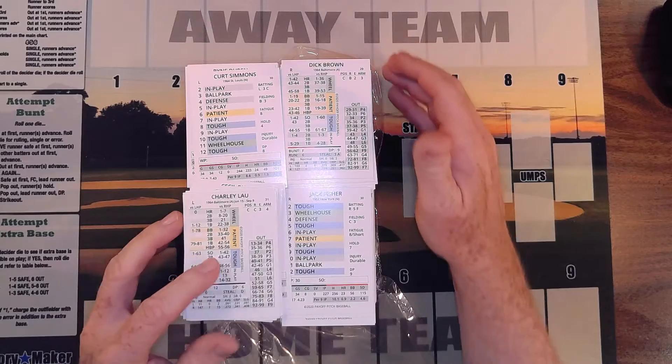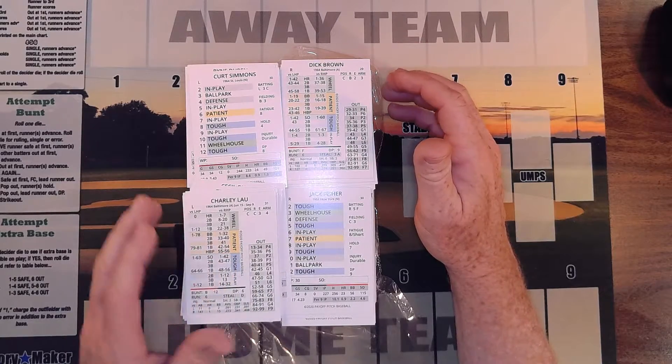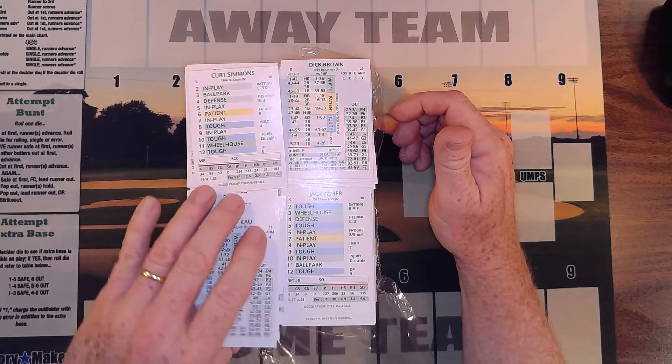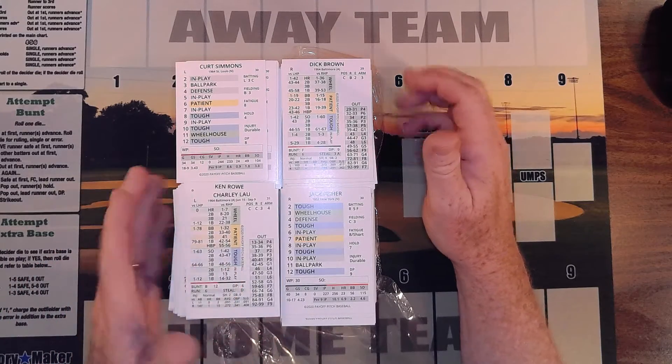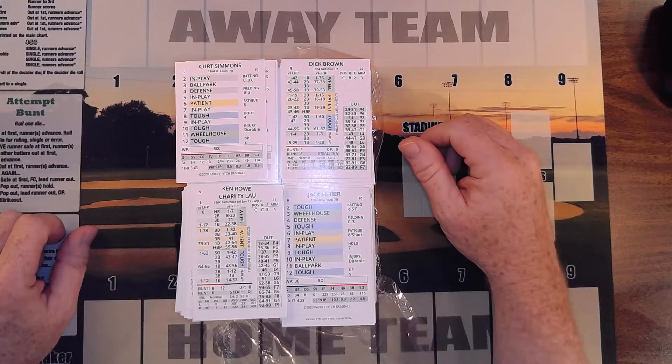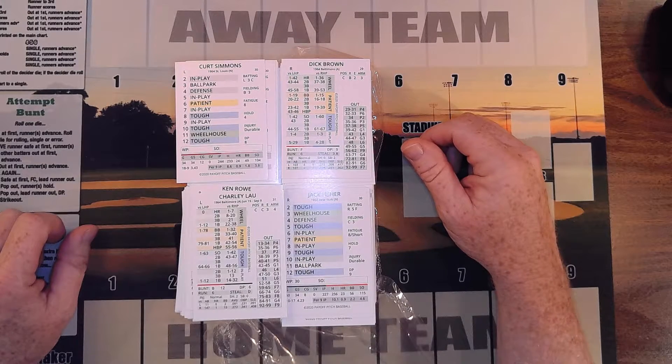But this is my very first printed set of Payoff Pitch — I have quite a few Replay seasons, but this is my first Payoff Pitch printed set. I'm looking forward to collating it and getting a game on tomorrow. Again, very impressive — I would say it's the best that I have seen.